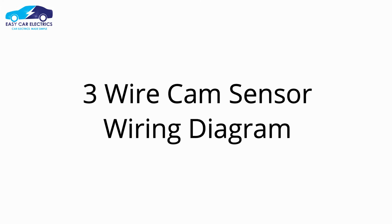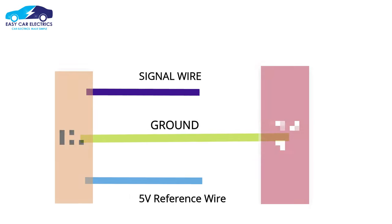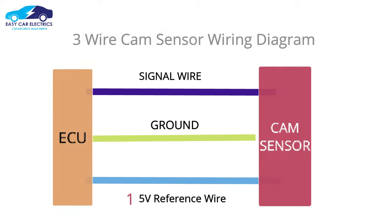The 3 wire cam sensor wiring diagram: the 3 wire crank sensor has 3 wires — reference voltage wire, signal wire, and ground. All of these wires are connected to the ECU.